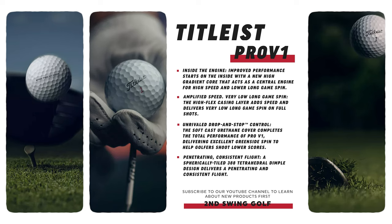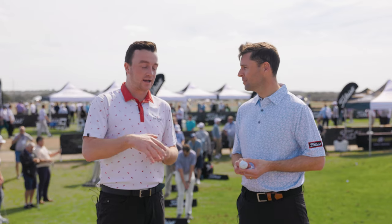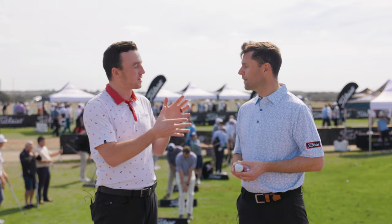Lower long game spin translates into more distance and more consistency, particularly on a windy day like this one. That's something I need in my game — someone who generates a lot of spin, keeping that spin low is very beneficial. And the Pro V1X is probably a little bit different in that aspect, right?